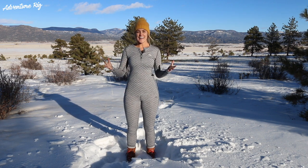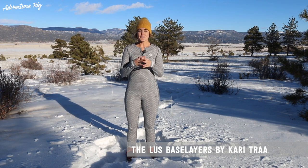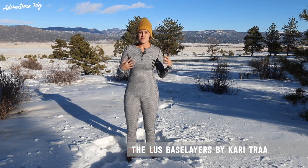I'm Kali with Adventure Rig, and today I have on the Loose Base Layers by Kari Tra. These are a really soft, comfortable base layer that I would classify as a mid-weight base layer.